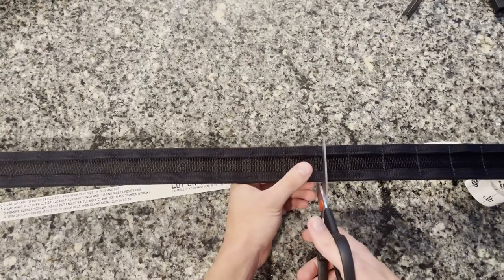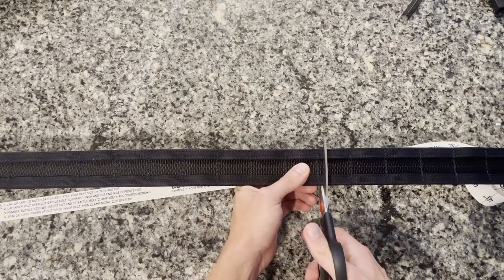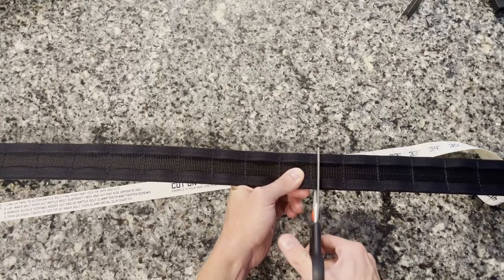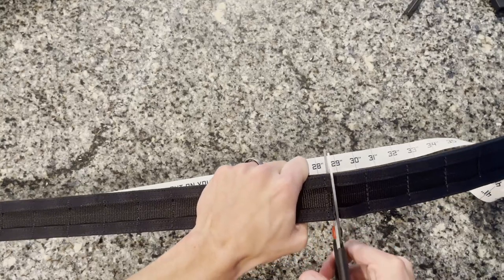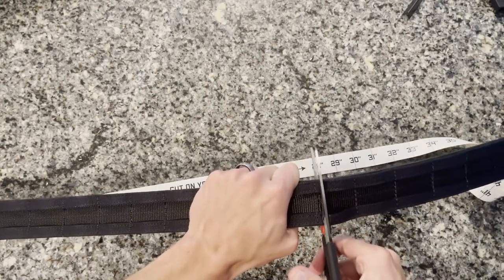I'll give it a good cut, doing my best to keep it square. They also say you can use a serrated knife to do this, but this stuff is super tough. I'm cutting just on the outside of this particular piece of stitching so I have an extra inch — if it ends up being a smidge too big, I can always take the buckle back off and cut another inch, but it's better safe than sorry.